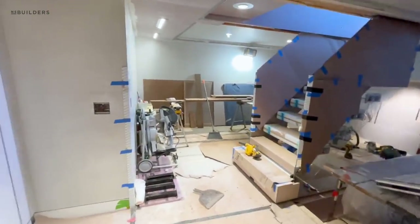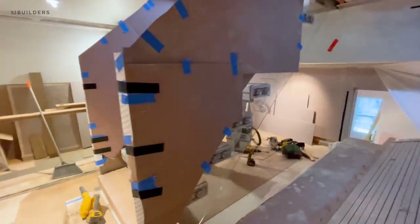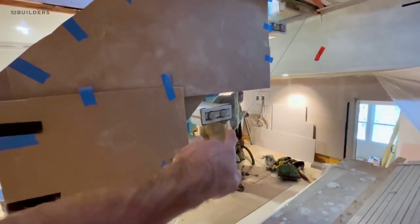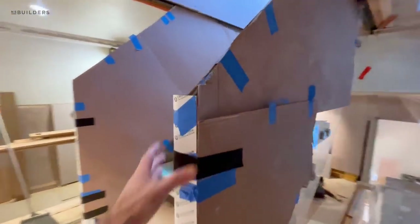Got Larry over here — he was working up on the roof deck. We need to get this glass in for the mono stringer. You can see all the attachment points at every single tread. Guys did a killer job protecting this stuff.